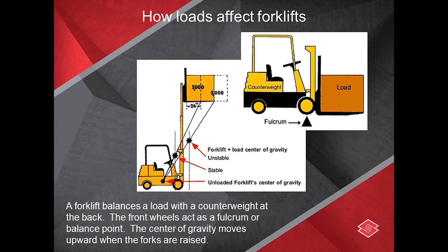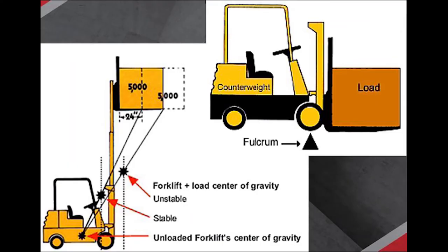Here's a great diagram showing how a 5,000-pound object with the center of gravity at 24 inches is not a big deal.